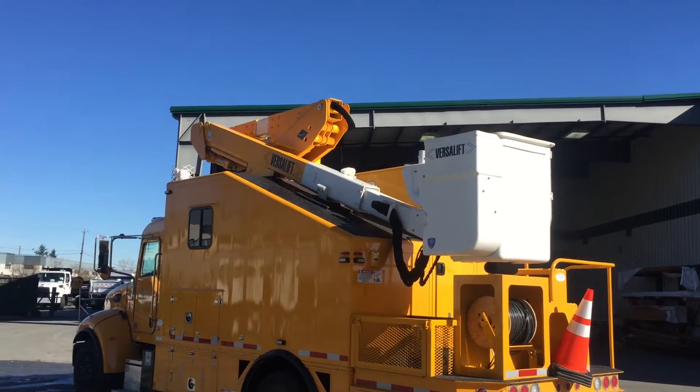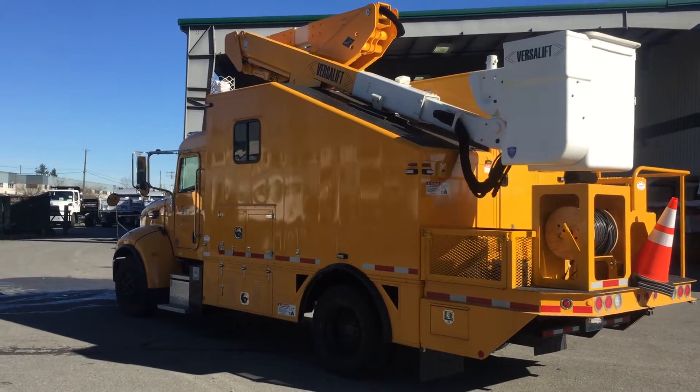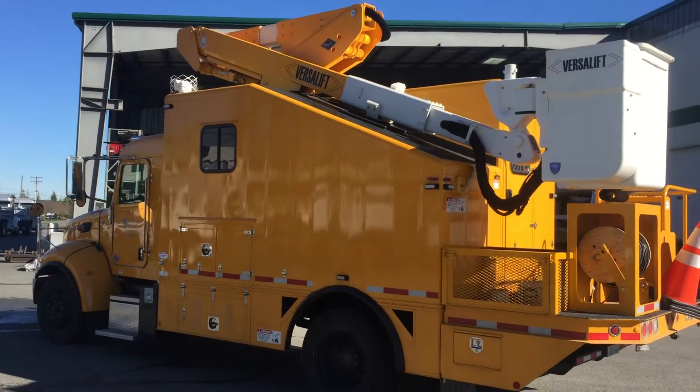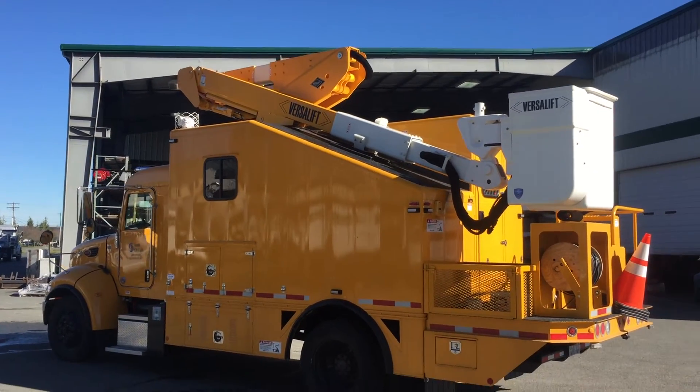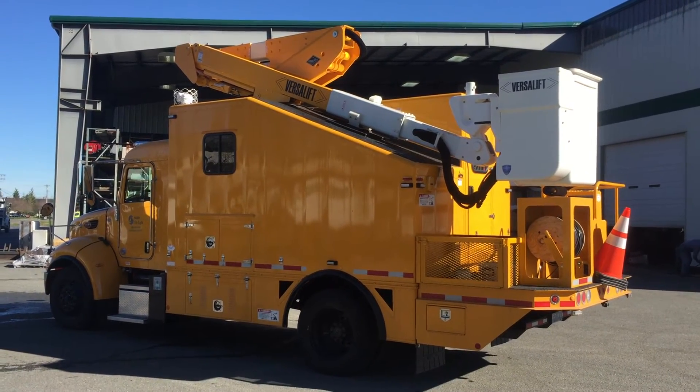So to recap: a VST40 VersaLift aerial bucket on a customized Tri-Van aluminum van body on a Peterbilt cab. We'd be happy to share more details — specifications, drawings, and pricing. Just give us a call.